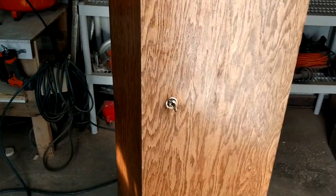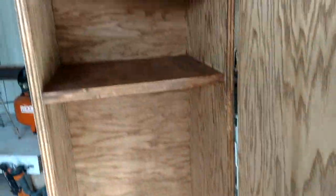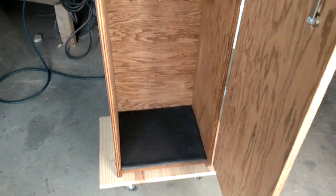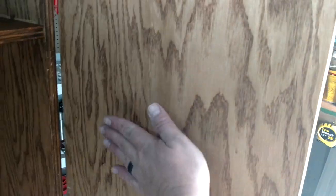I'm not going to clear coat the inside just yet because I might put some indoor outdoor carpet on the inside to pad it. I got a little rubber mat on the bottom there for the bottom of the rifles. I'm also thinking about putting magnets on the door for handguns, or little shelves that I can attach to those.